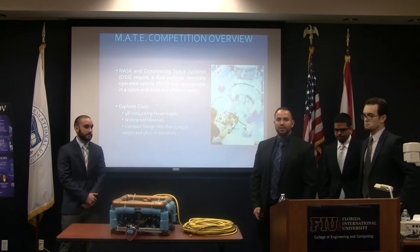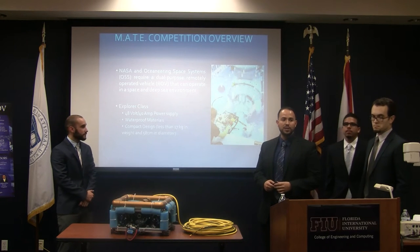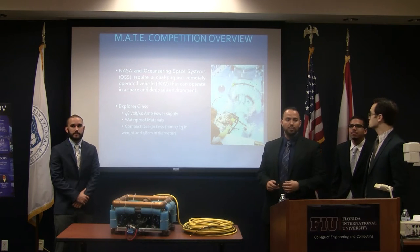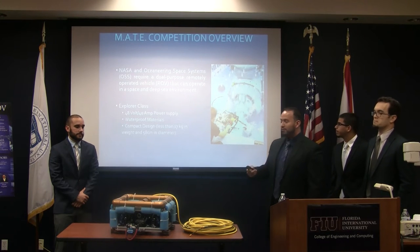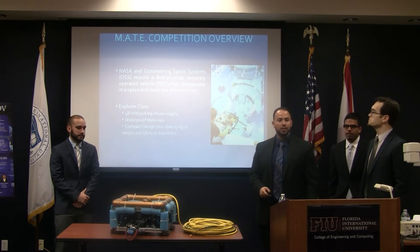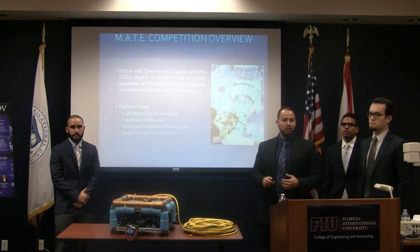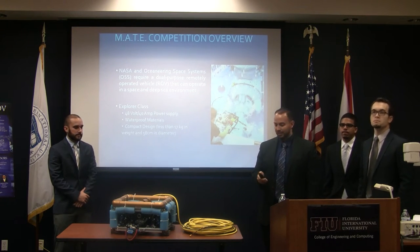The problem statement and mission behind this competition is that OSSI, Ocean Space Systems, and NASA came together to make a dual-purpose ROV that can operate both in space and in the ocean. The Explorer class is what the university is competing in. We're given a 48-volt, 40-amp power supply. Some challenges are to waterproof everything because it has to stay submerged for an extended period of time, and compact design because the more it weighs and the bigger it is, the more it costs to send into space.